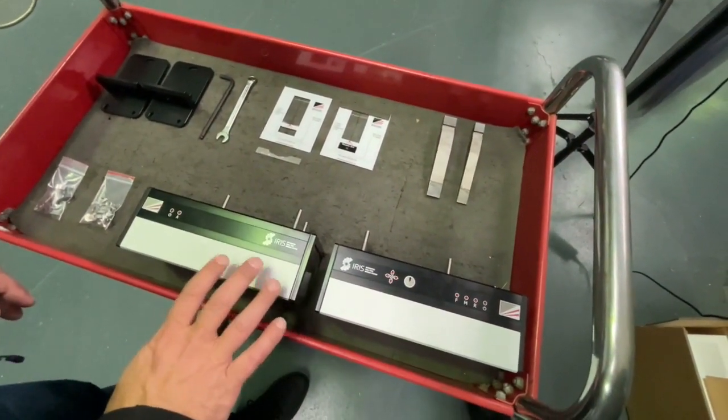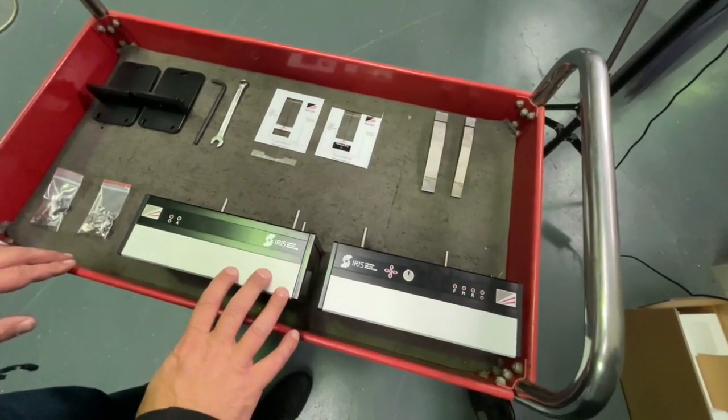We've got an Iris transmitter/receiver set here, and we're going to show how to set this up and align it on the press brake.